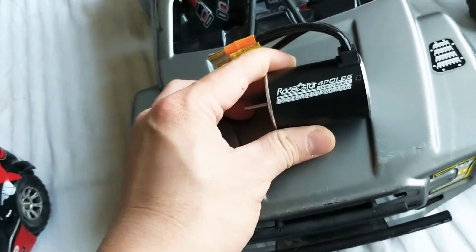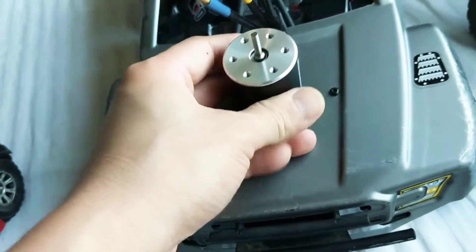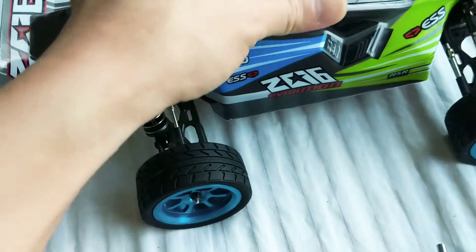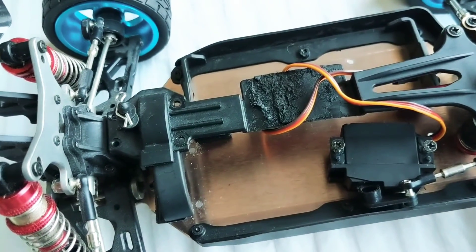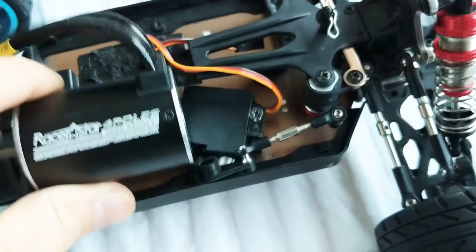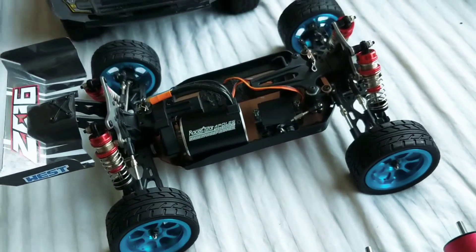I actually wanted to put this 3650 5900 kV in there, but surprisingly it would not fit — there just wasn't enough clearance. So I have the biggest small motor you can get in there now. For this truck, this motor is what I have planned. I fried the motor trying to run 3S on it — pretty surprising, I thought it would take it, but it just burnt. This looks like it will fit in there, so that will be the future plan.